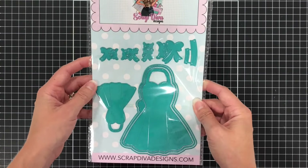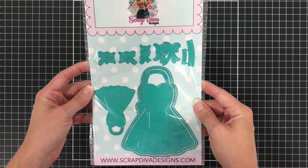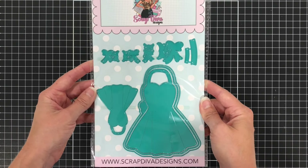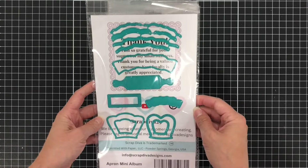Next is the apron mini album die set. There is a large apron and a small apron, and you can use the large apron to make a mini album or you can use it on a card front.